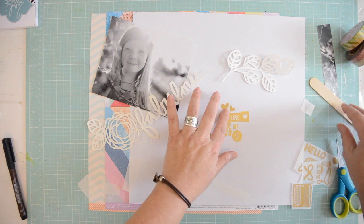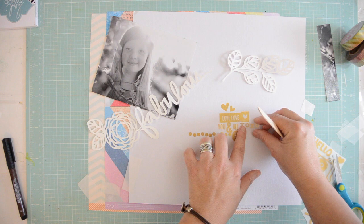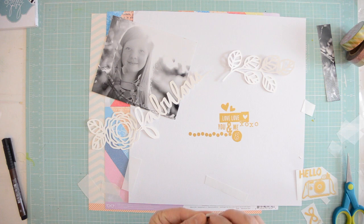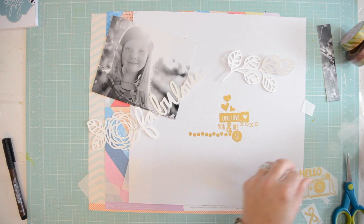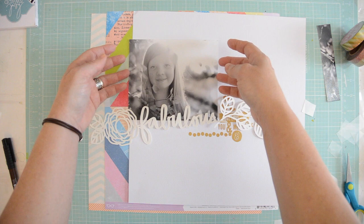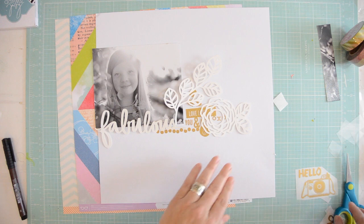I saw a beautiful page by Danielle Flanders — if you want to visit her, just Google her name, Danielle Flanders with an F. She had a beautiful page where it looked like she painted with gray paint, but actually she used gray cardstock and painted with white acrylic on it. I loved the painterly look and that was the thinking with this page: to layer the die cuts with just the paint and the background, and have a little bit of pattern paper showing on the side.